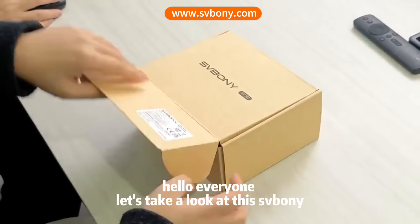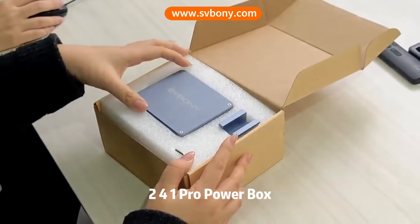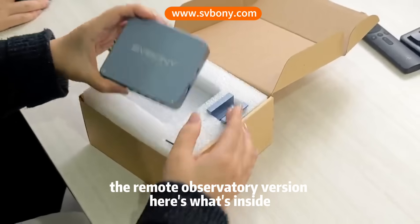Hello everyone, let's take a look at this morning 241 Pro Power Box, the remote observatory version. Here's what's inside.